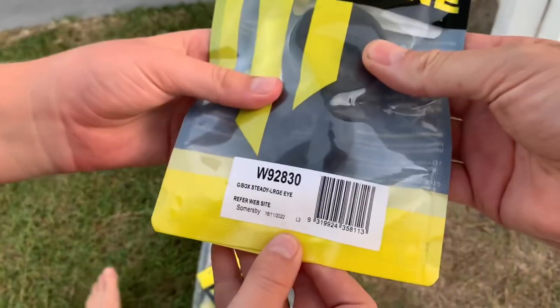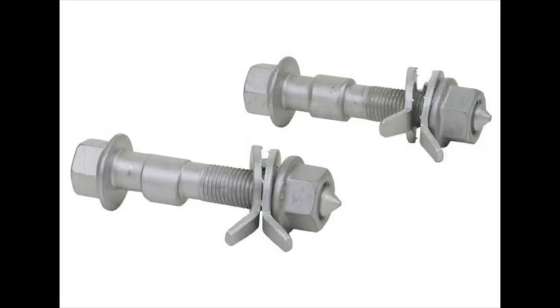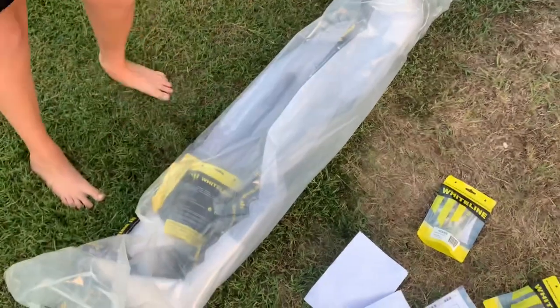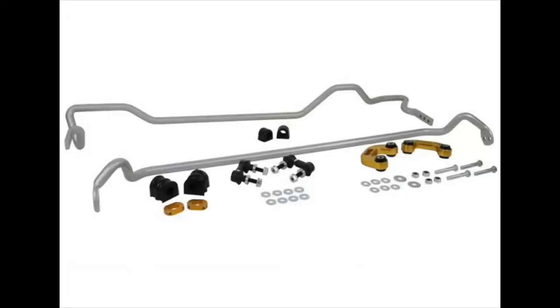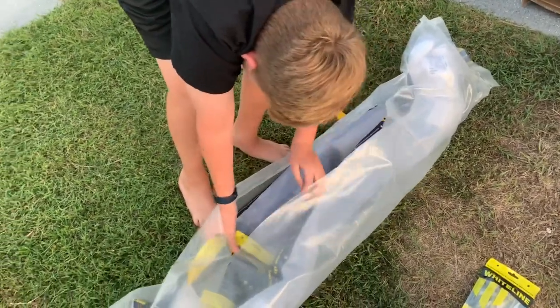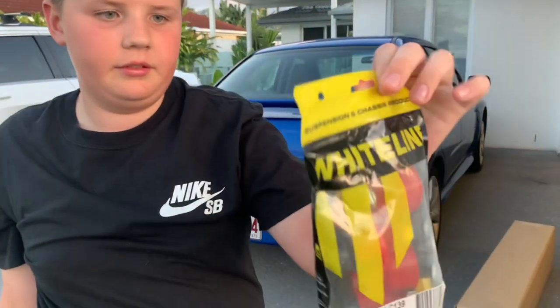Some bushings for the gearbox - that's for the side of the gearbox. Camber bolts - we need those to get some camber out of this thing. And sway bars - we got front and rear sway bars. Keep opening it up, there might be more stuff in there. Oh yeah, and end links!